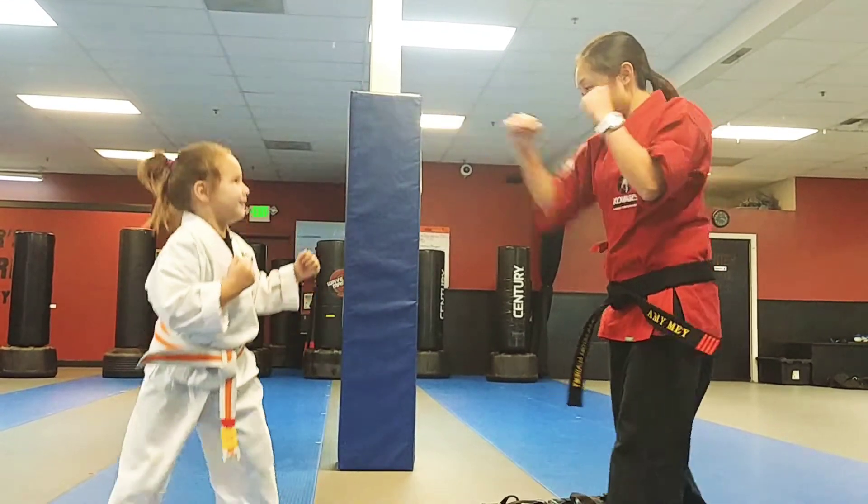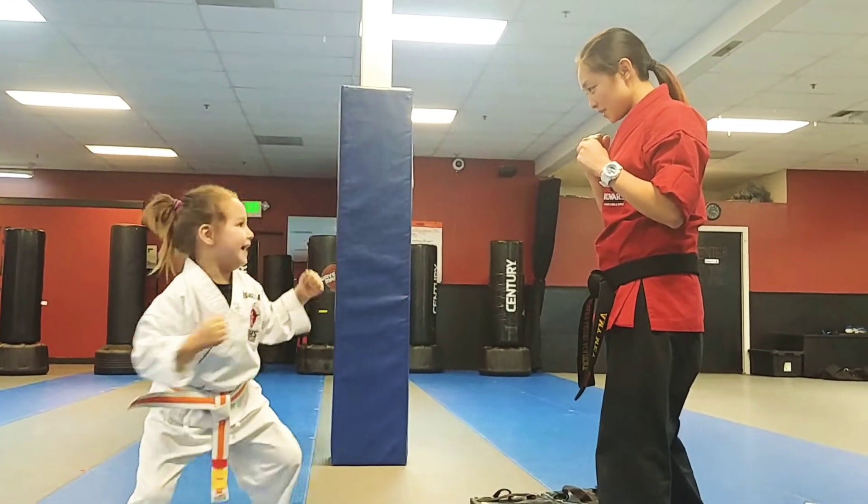One more time. Aya, heart, go! One more time, ready? Go! Good. Hands up.